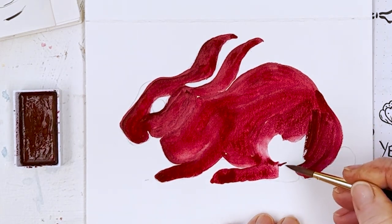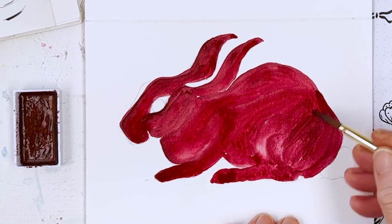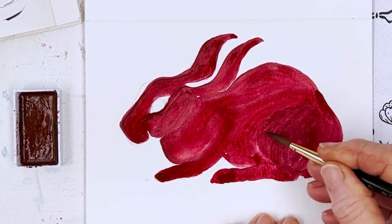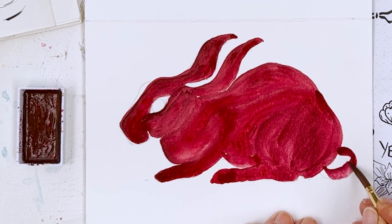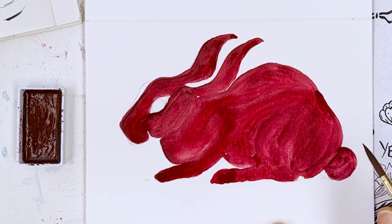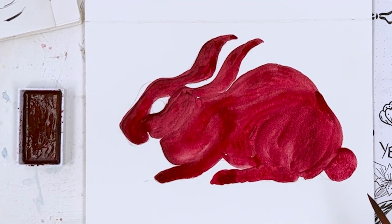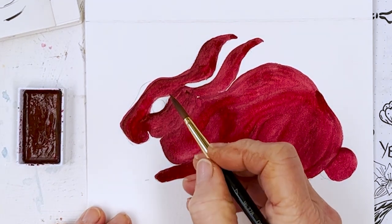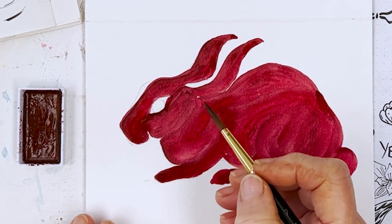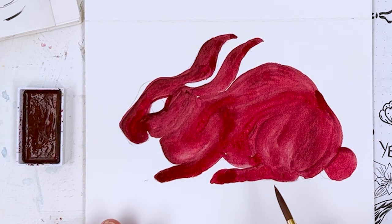The Year of the Rabbit — they have special flowers and special numbers for the different years of the Chinese horoscope. The flowers are lily and jasmine for the rabbit. So I'm going to do stylized lily and jasmine flowers on the actual rabbit. The lucky numbers for this year are three, four and nine. So that's him painted and now he needs to dry.